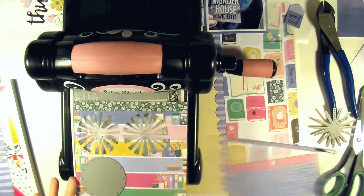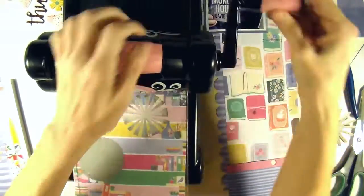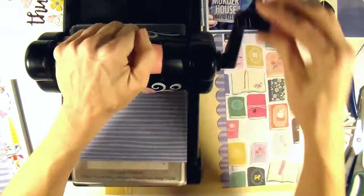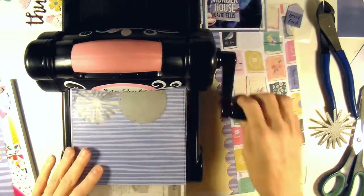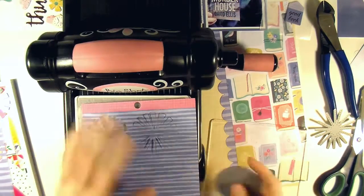Then I pulled that same blue paper I used for the scallops in the six by six smaller scale to do three more of the starbursts. I'm just running that through my Big Shot and it cuts so wonderfully — it just comes right out of the die. I don't have to pop it out or anything. It's perfect. I love that. I just cut three of those.